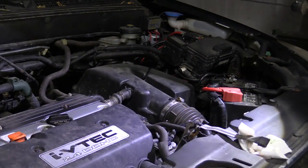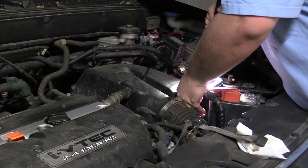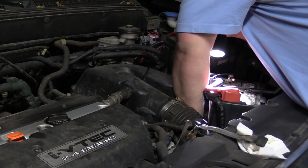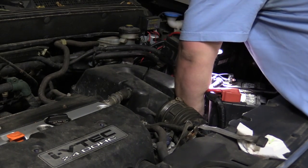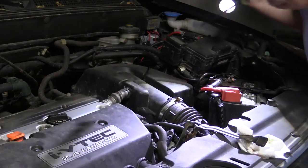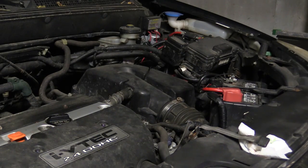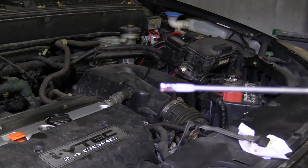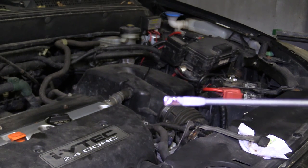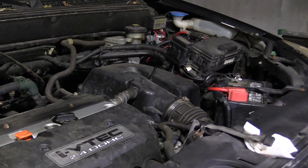I've added three quarts. Got my dipstick all cleaned off and we're going to see how we're doing here. Make sure the dipstick sits in there correctly — it should go all the way down and feel snug. You can see we're right up almost back to full, so we could probably add a little more. But I'm going to replace it for now.